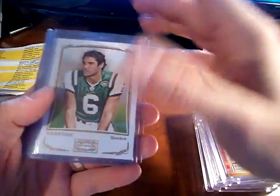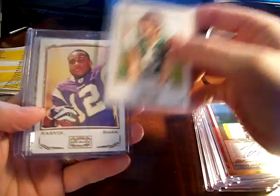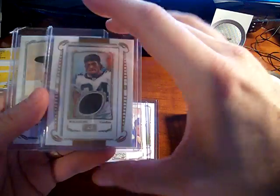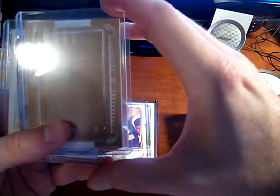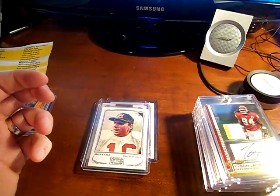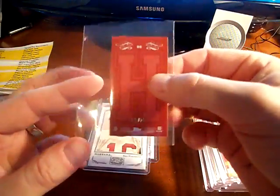I bought some mayo packs at the store today. I got a Sanchez rookie, a Harvin rookie, D'Angelo Williams jersey, a Joe Montana Silverback, and a Stanford back of Ernie Sims numbered 15 of 25.